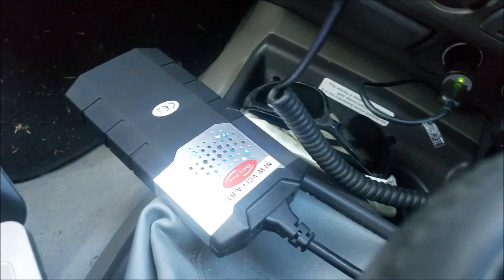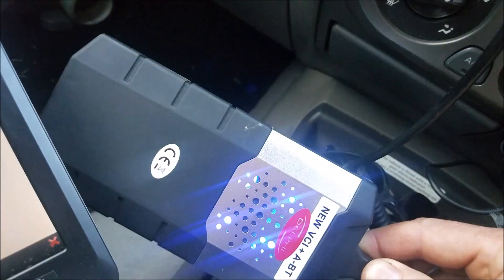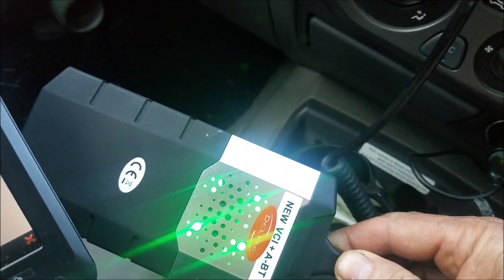Hopefully that'll start working here. You can see the little flashy lights and stuff change on. It flashes green and blue.